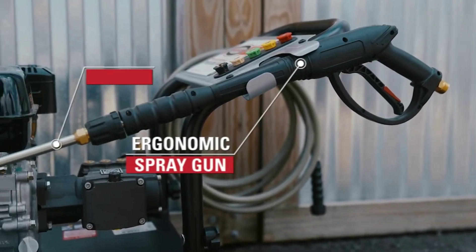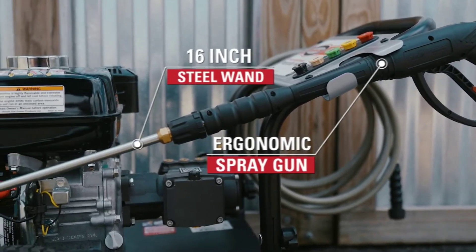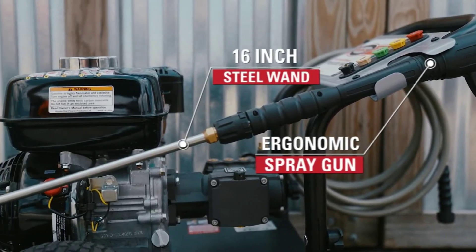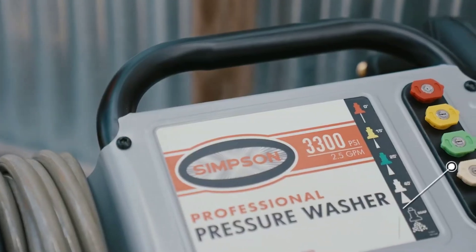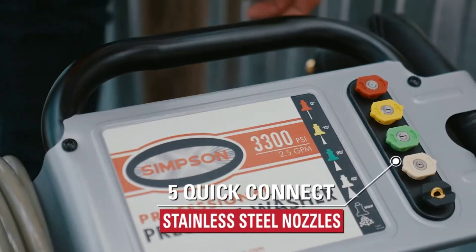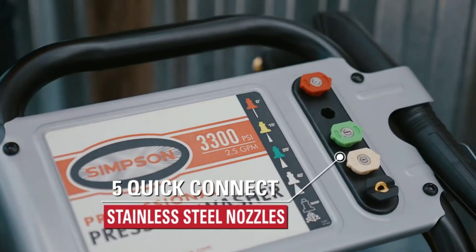And with a 25-foot Morflex hose, you've got the range to reach just about anywhere, without kinking or abrasion slowing you down. Assembly is a breeze. Starting it up is as simple as pulling the cord, thanks to the Honda GX200 with Oil Alert, ensuring years of reliable performance.